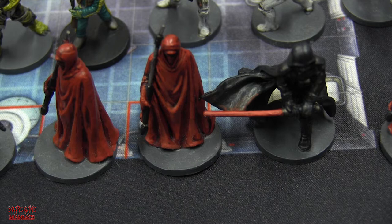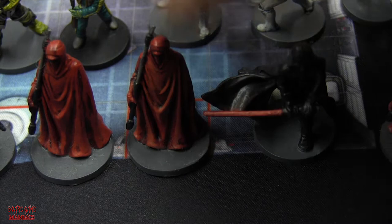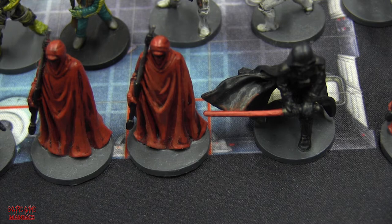Standing beside Lord Vader is the Royal Guard. These guardians or brawlers primarily guard Darth Vader - and the Emperor too, you see them a lot in the movies beside Emperor Palpatine. They're all in nice, totally red attire with their staffs or spear weapons. Very simple miniatures to paint - base coat in red, shade, a little highlight, paint the weapons, and done.